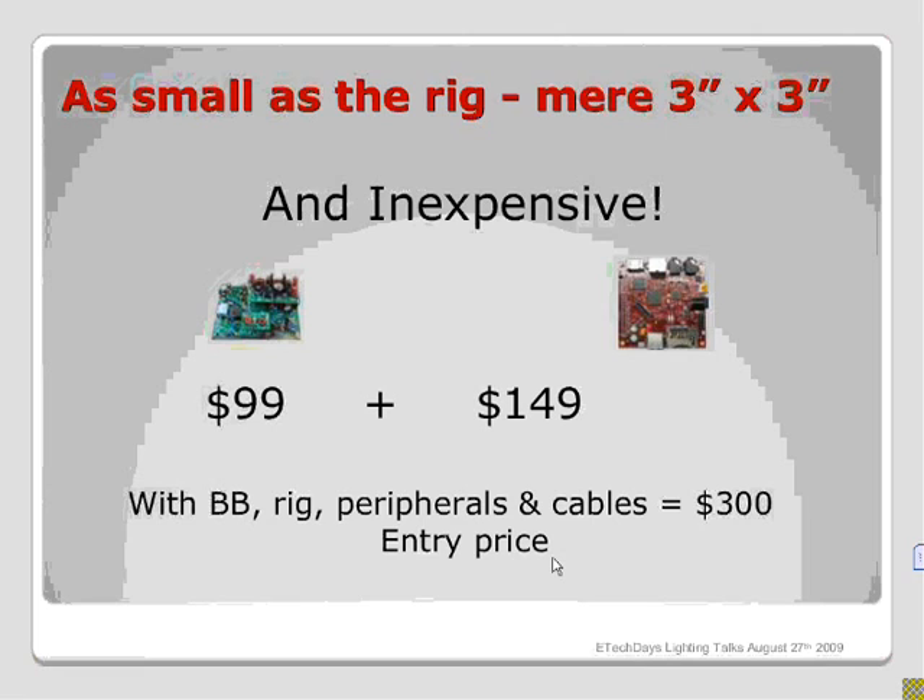The BeagleBoard fits within a hobbyist or ham radio experimenter's budget. One of the rigs right now is $99 — a transceiver from Softrock, well-supported in the Yahoo groups with quite a few developers. You can put that together with the BeagleBoard, all the peripherals, cables, and things for about $300.